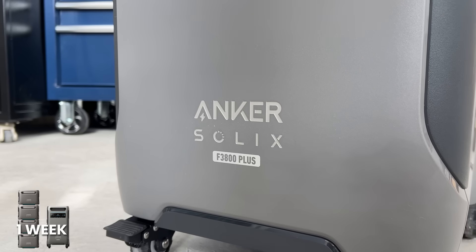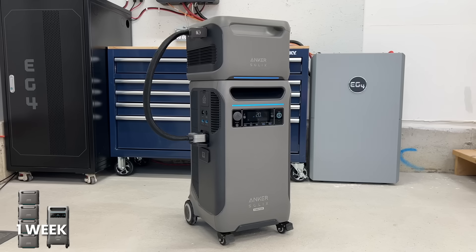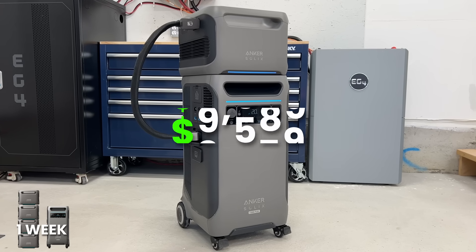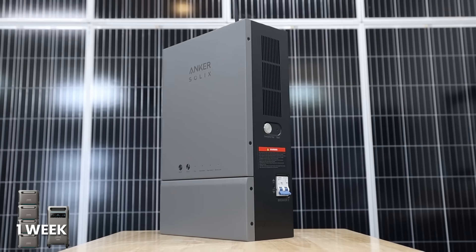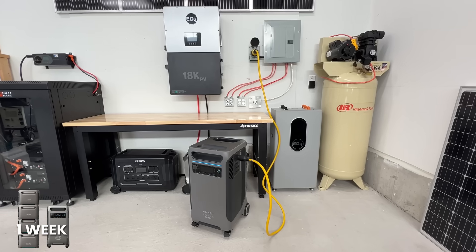Being a name brand with great customer support and reputation, you will pay more for the Anker F3800+. With our code, this unit is $9,196. It's more worth your money if you're integrating it into your home with their home power panel or bi-directional inlet box. If you're just trying to power your fridge, the budget option makes more sense, though there are a lot of pros to going with the Anker unit. Realistically it's very expensive, and not many people are going to buy that just to keep their fridge on.